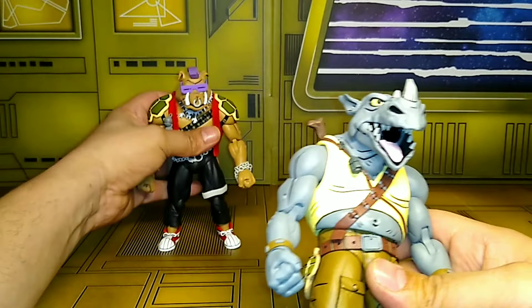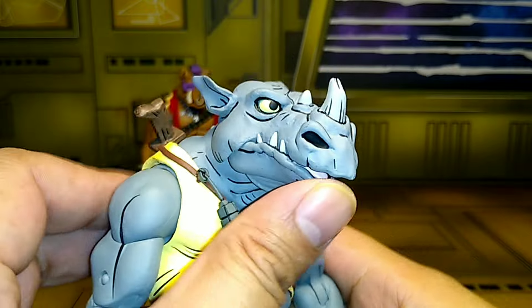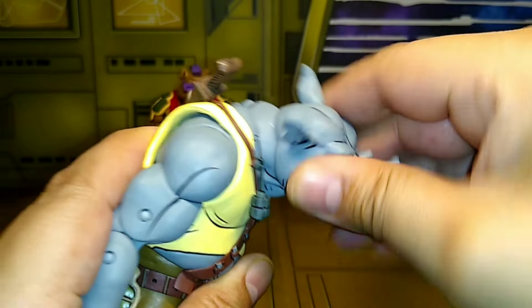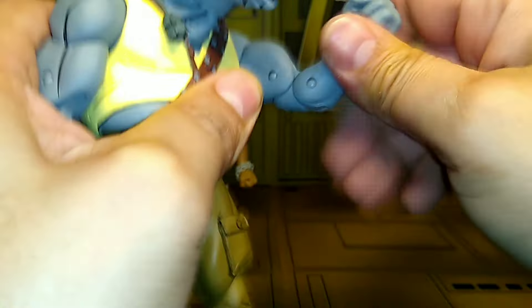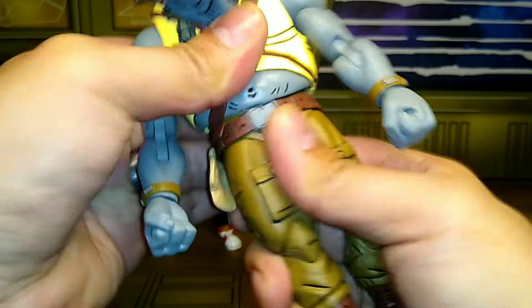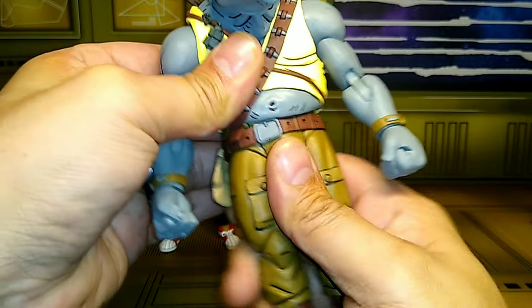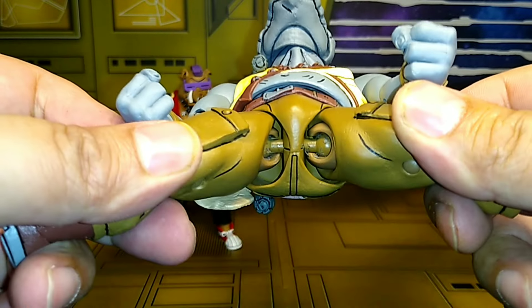Let's check out Mr. Rocksteady. He has jaw movement, good head movement. Looks up and down very limited but turns very little. Shoulder movement is very good. Upper bicep swivel, double-jointed elbows for that elbow smash. Wrist swivel with a hinge. Torso movement — no torso movement at all, just like the old one.